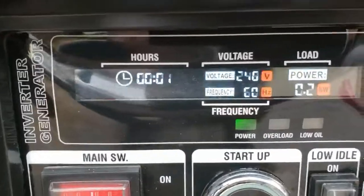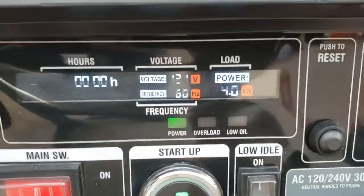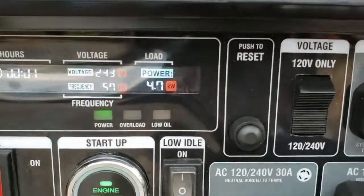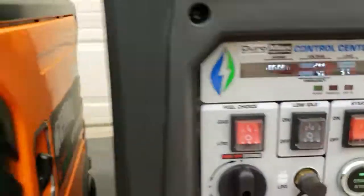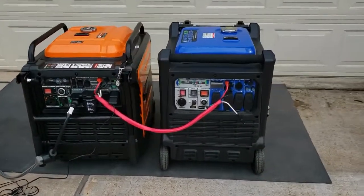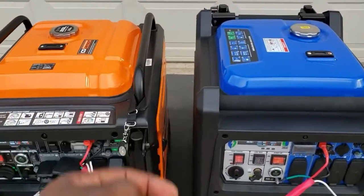You can see we have a pure sine wave — they're both ready. We're going to turn on the load now. Reading is 3.8. There you go — they will work together. Like I told you, always make sure the exhaust is coming out on the correct side. That's the only thing I ask — I don't want the exhaust blowing into your GenMax.